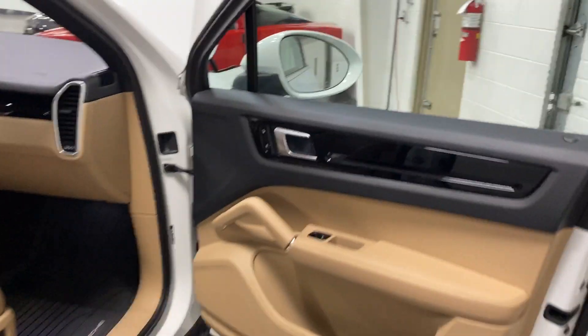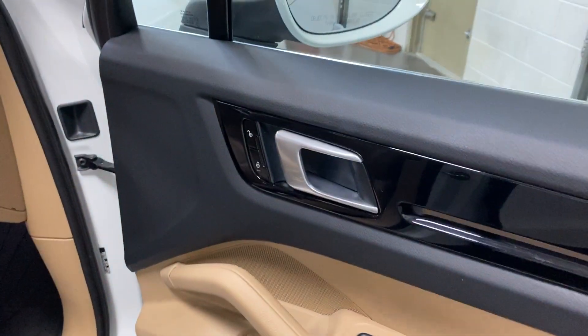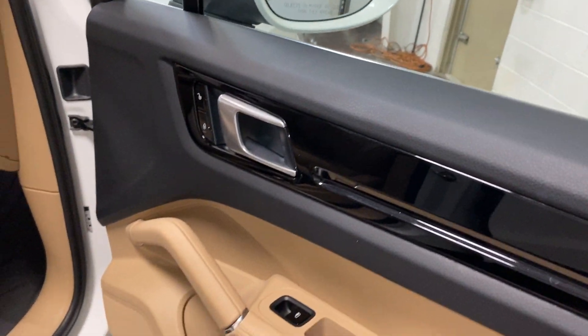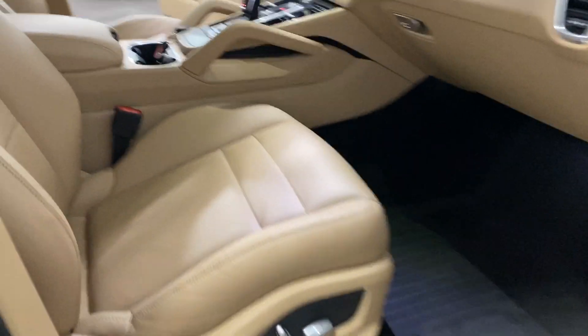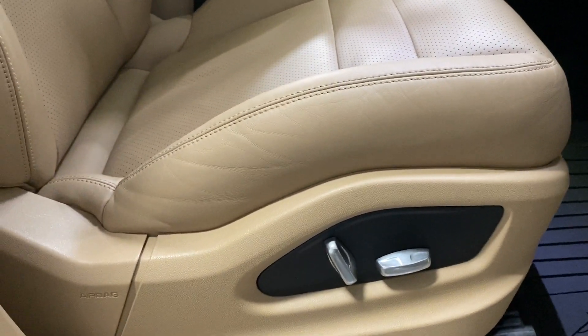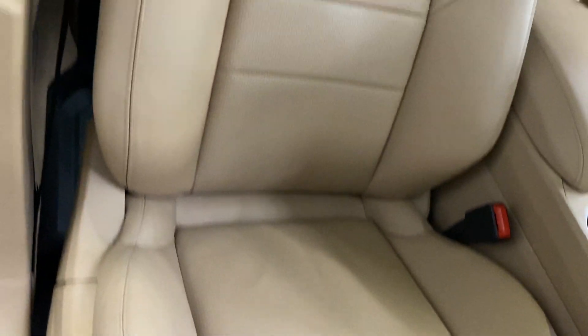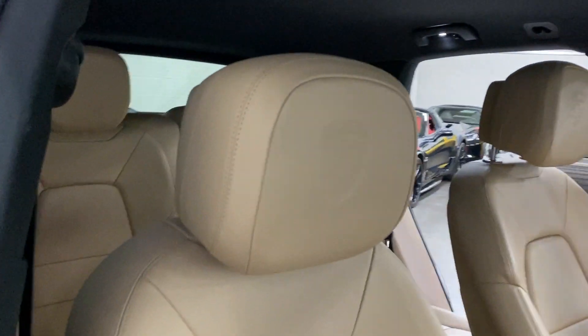Moving to the front, we've got power windows and power locks. Really like the two-tone — it looks great. There's a power seat with fore-aft, up-down, and recline for the passenger, and the nice rubber mat.